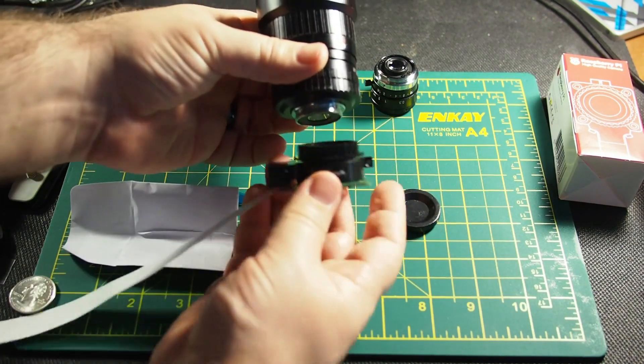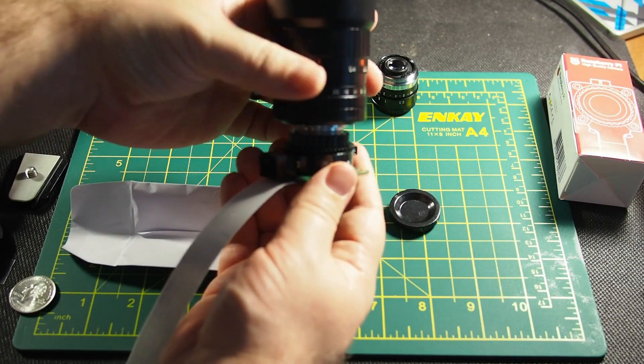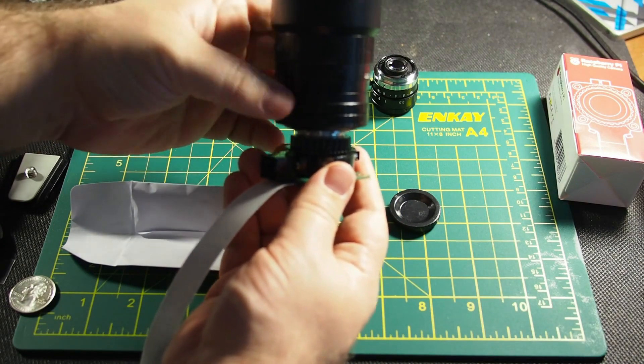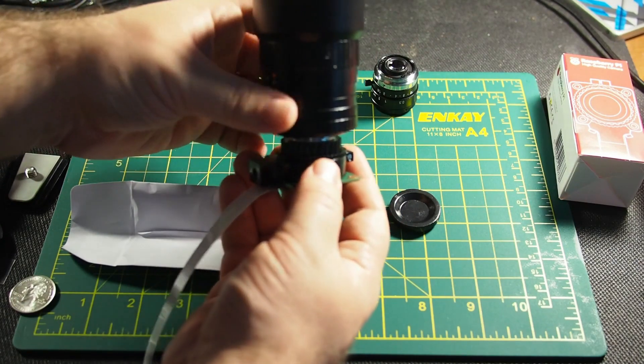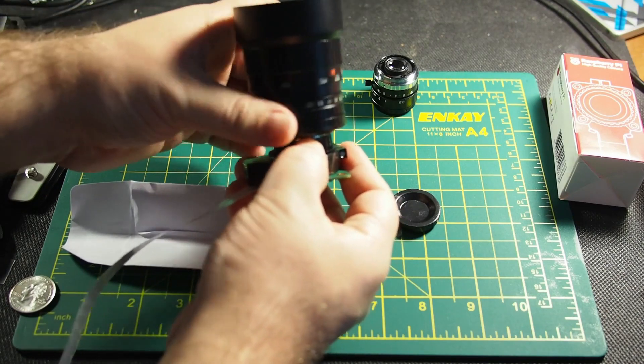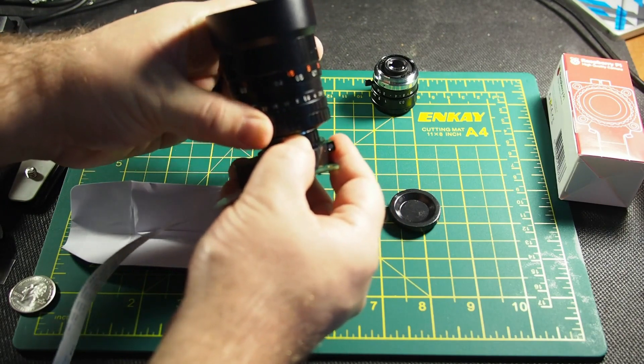To attach the lens, all you do is very carefully make sure you line up the threads on the lens with the mount, and then just screw it on. You don't want to tighten it like crazy — just kind of snug. You don't want the lens unscrewing.